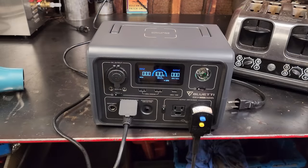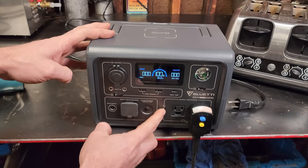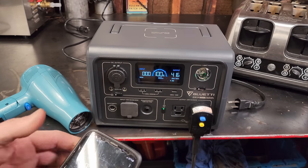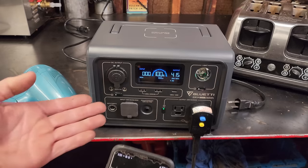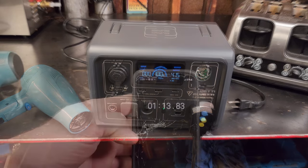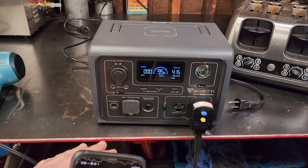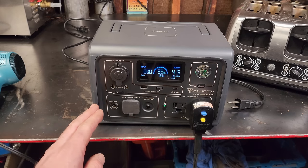We're almost fully charged. Once charged, I'll disconnect AC power, turn on the AC inverter, put the hair dryer on low, and it's pulling 415-417 watts. I'll set the timer and see how long it runs until fully depleted and whether it gets hot. One minute later we're at 96% showing 0.5 hours run time, so we'll see how accurate that is.